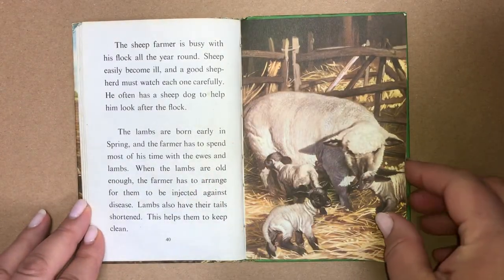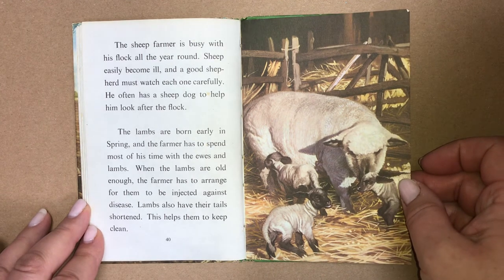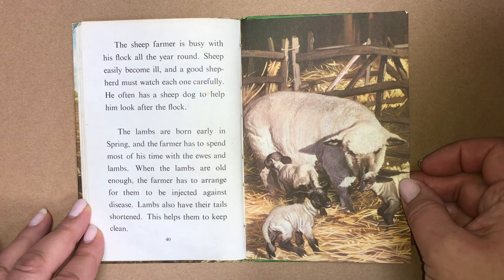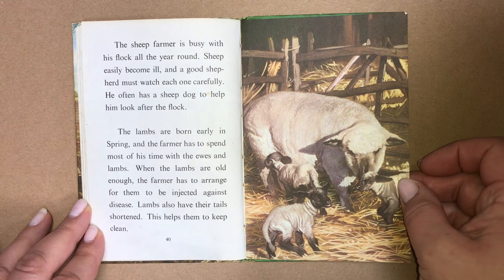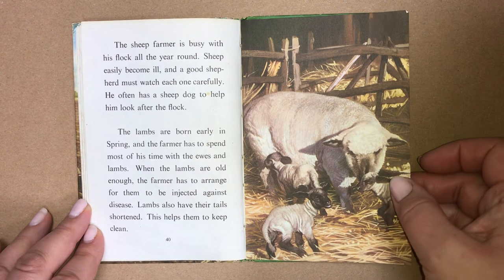The sheep farmer is busy with his flock all year round. Sheep easily become ill and a good shepherd must watch each one carefully. He often has a sheep dog to help him look after the flock. The lambs are born early in the spring and the farmer has to spend most of his time with the ewes and the lambs. When the lambs are old enough, the farmer has to arrange for them to be injected against disease. Lambs also have their tails shortened, which helps to keep them clean.